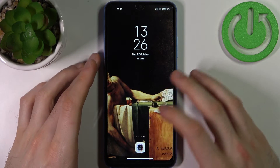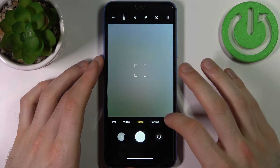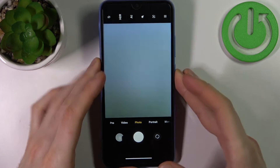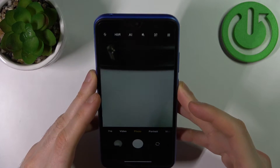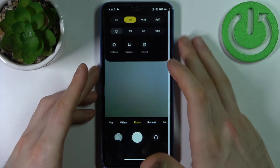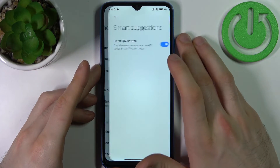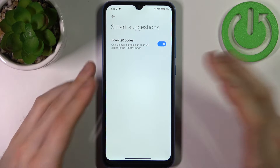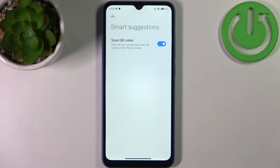But if this feature doesn't work for you and no icon appears, what you have to do is tap on the three stripes, go to settings, then go to smart suggestions, and enable scan QR codes. This feature is enabled by default, but if you accidentally disabled it,